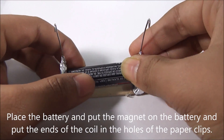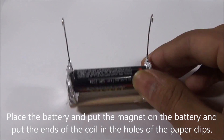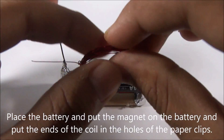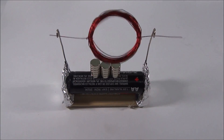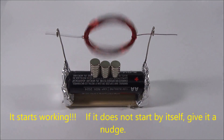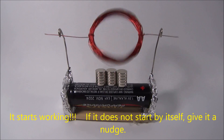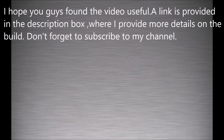Now time to assemble the whole thing. Put the battery inside the holder and put some magnets on top of the battery — the more the better. Put the coil inside the two paper clips and it should start spinning. If it doesn't spin, just give it a small nudge. I hope you guys found the video useful. A link is provided in the description box with more details on the build. Don't forget to subscribe, and if I'm making a mistake, let me know so I can fix it.